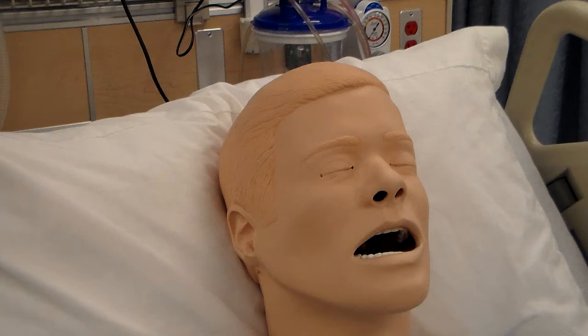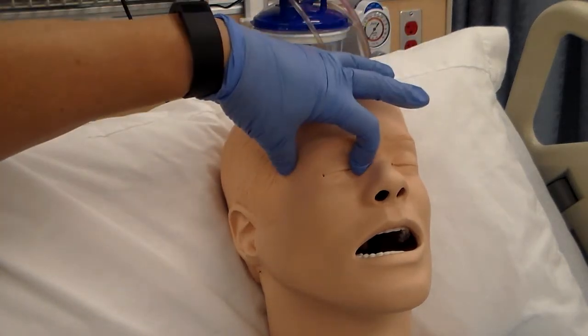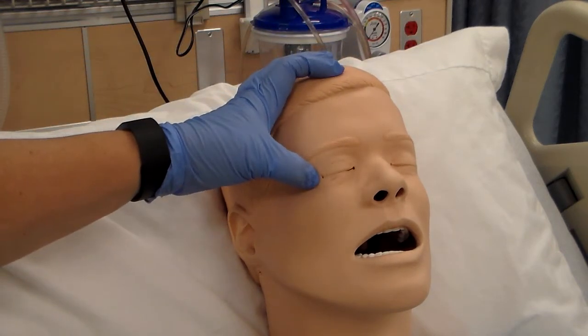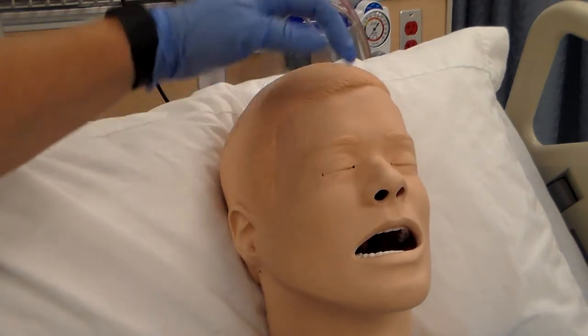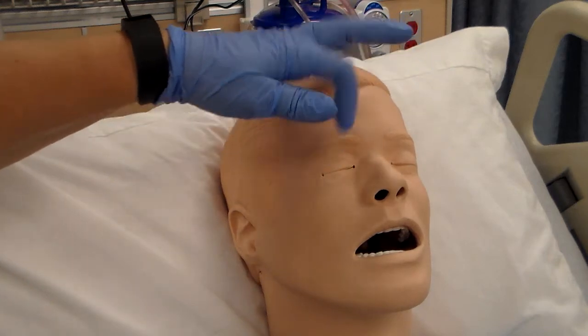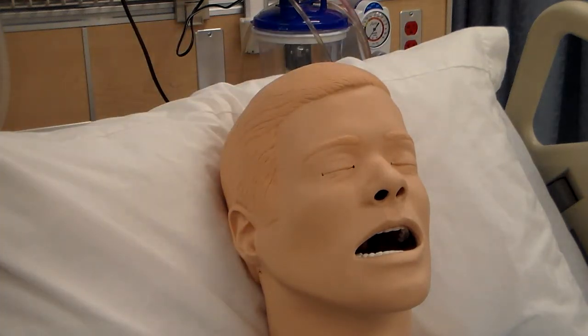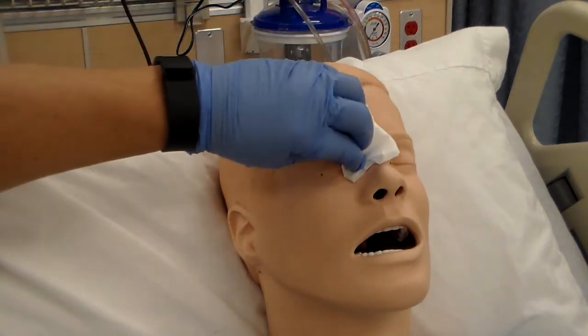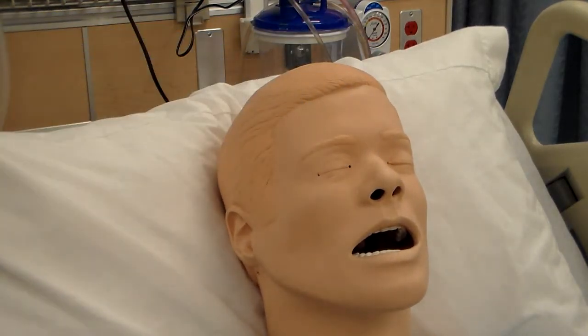You're going to wipe from the inner canthus to the outer canthus. The inner canthus is the inner aspect of the eye; the outer canthus is the outer aspect. You wipe with normal saline on your gauze to clean off any crusting or debris that may hinder placing the medication.